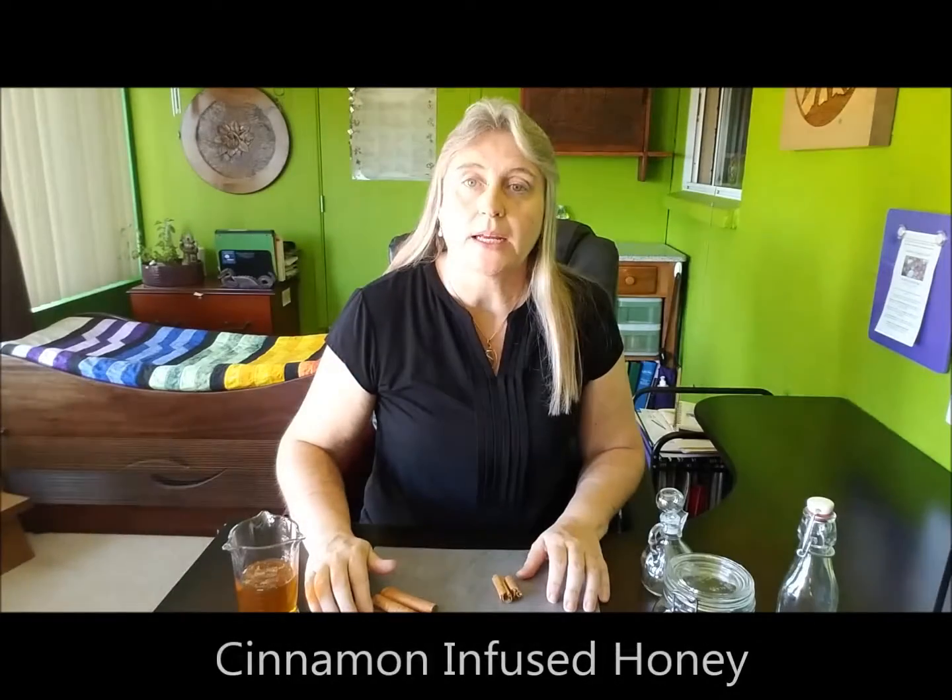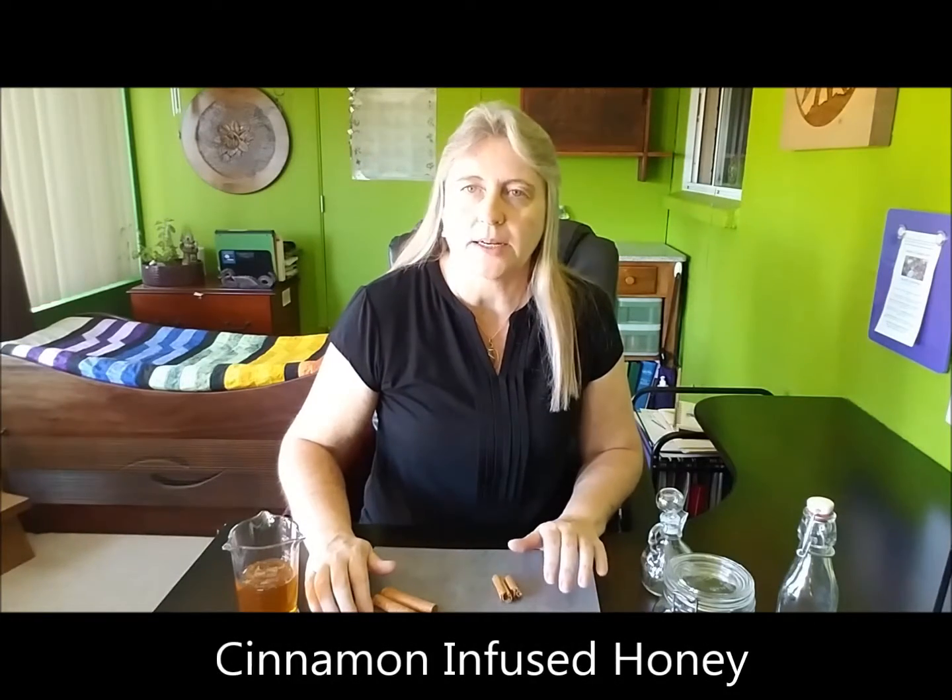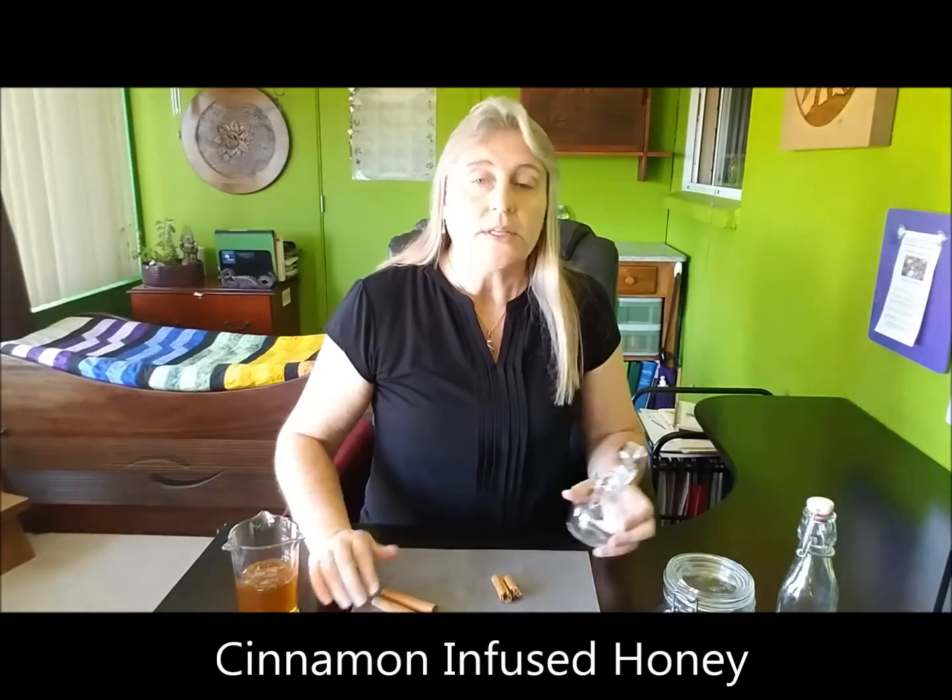Hi, I'm Melanie Dunlap with the Peaceful Spirit Enrichment Center and today I want to show you how to make cinnamon infused honey. Not only does it taste good, it's really simple to make and it has a lot of health benefits.